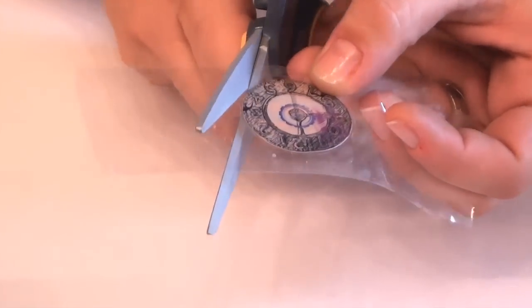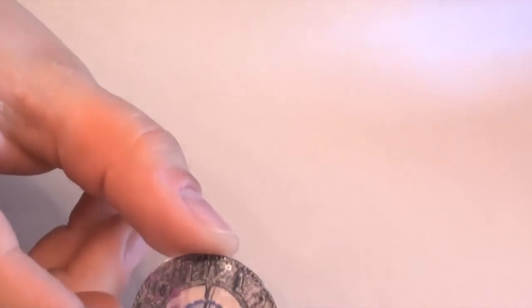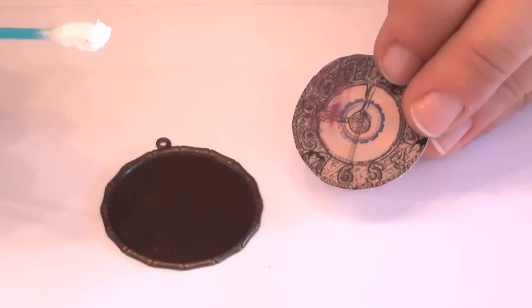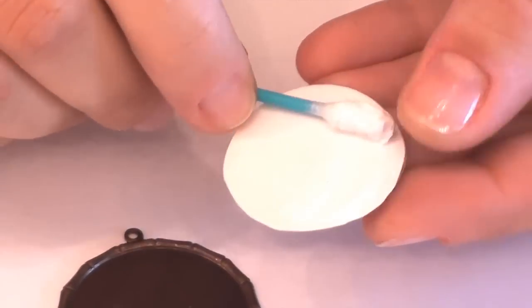I'm going to cut along the edge. Then, using the Q-tip and white craft glue, apply it to the back of your sealed image.